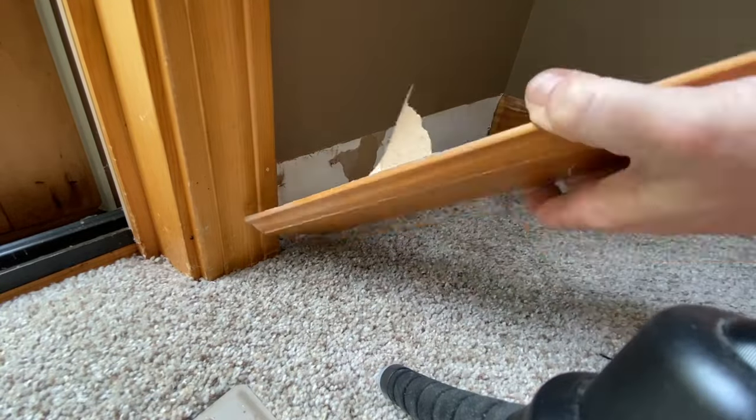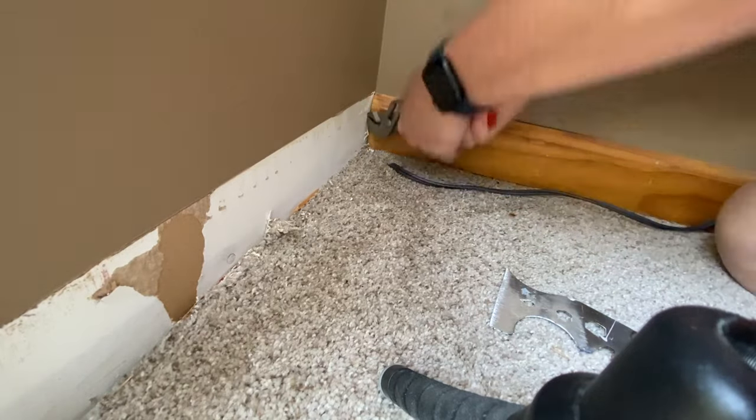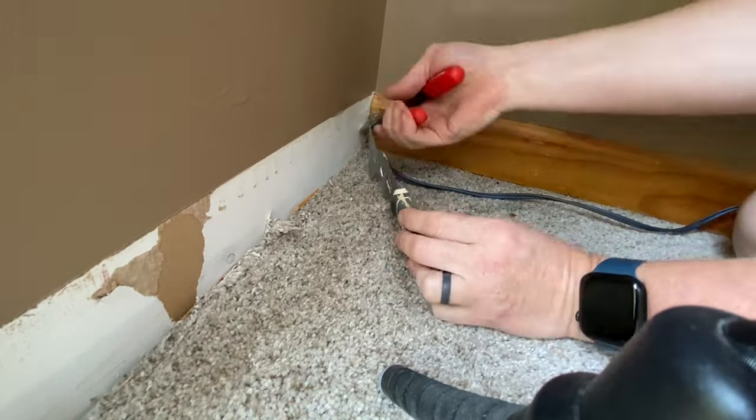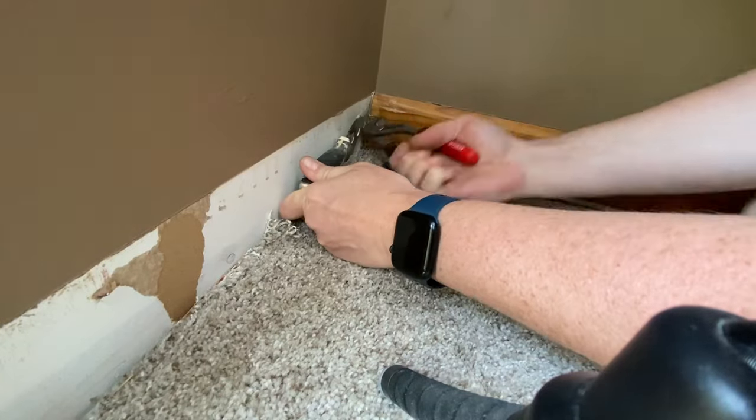These putty knives make short work. I've taken off this molding just using some pliers for the nails stuck in here. If you need to pry something away towards the drywall, use your putty knife to protect it.